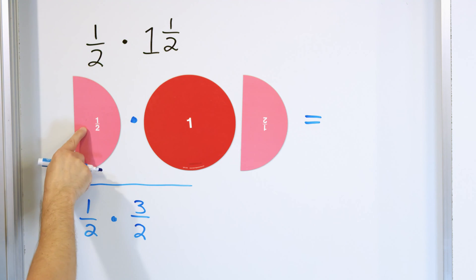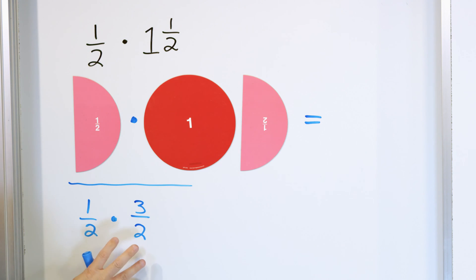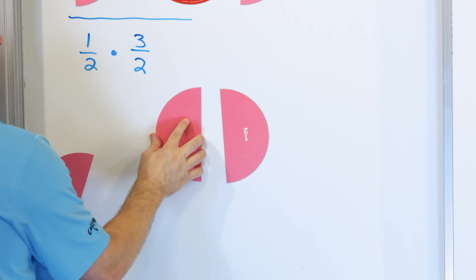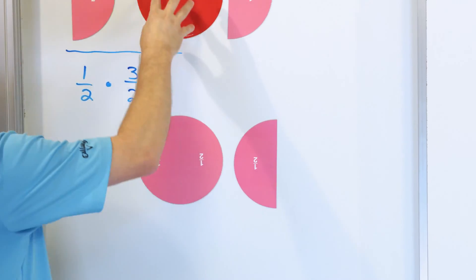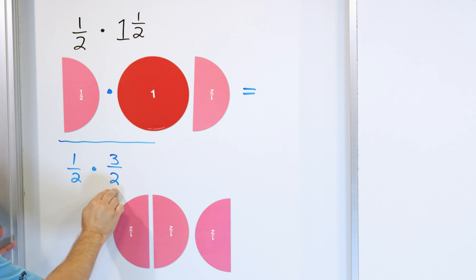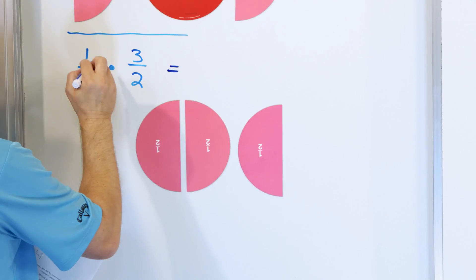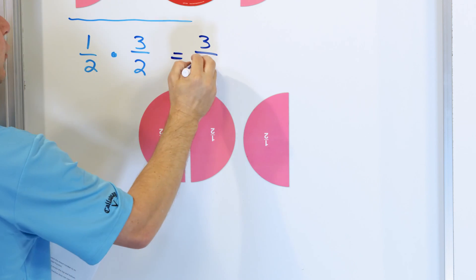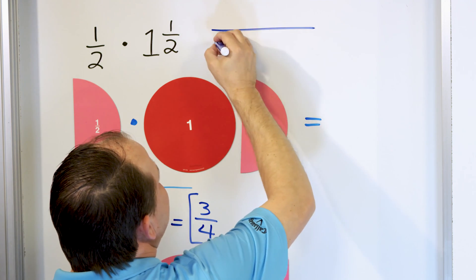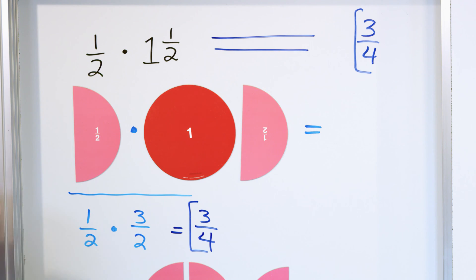So this problem — one half of a pizza times one and a half — is exactly the same as one half times three halves. Three halves: this is one half, this is two halves, this is three halves. If you put them together, one and a half is exactly the same as three halves. So multiplying this way, we're multiplying exactly the same amount. One times three is three, and two times two is four. So the answer is three fourths. We multiply the tops, multiply the bottoms, and we get three fourths.